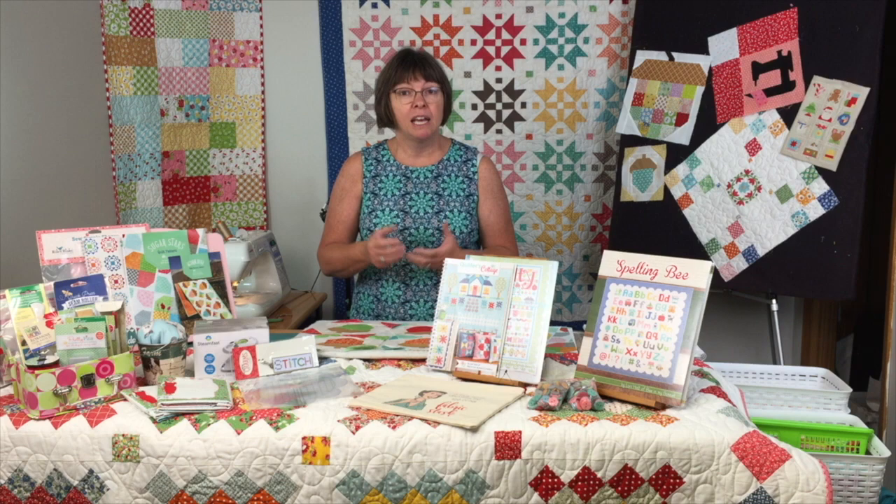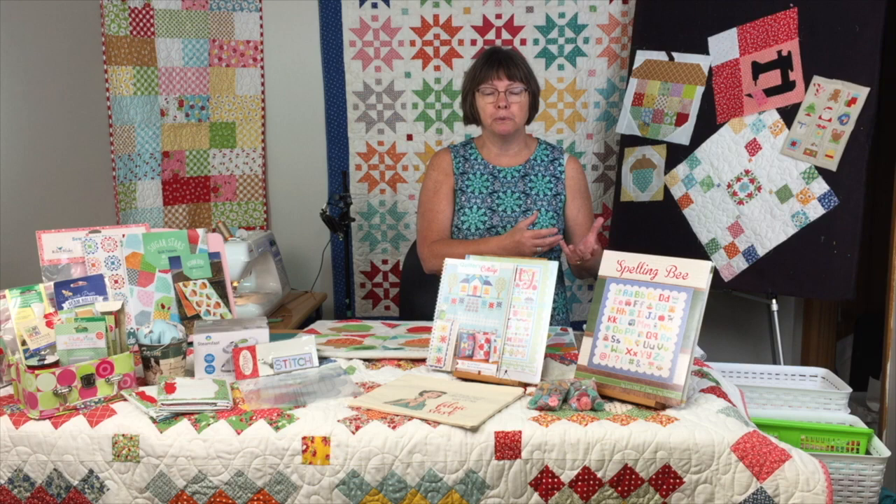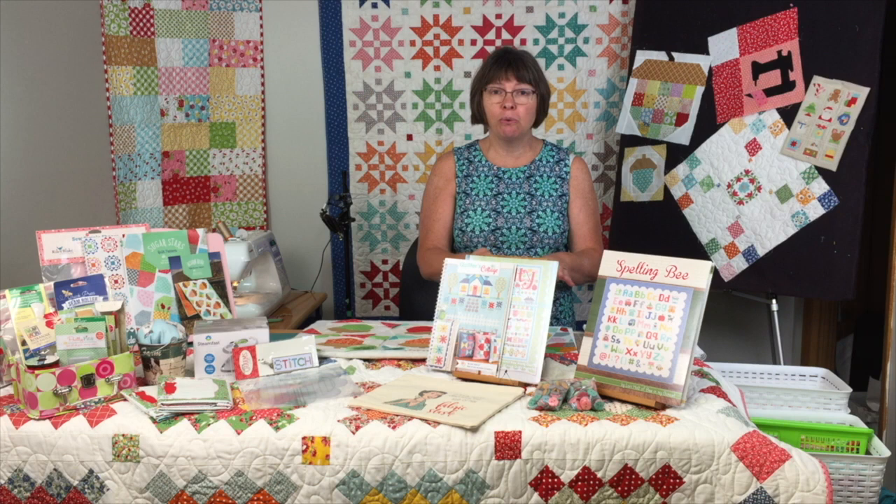If it's a small piece of scrap and you think, 'What was I thinking?' cut it up into smaller pieces — we're going to talk about the sizes. Cut it up and put it into that scrap quilt, and you won't even notice it was one of those 'what was I thinking' fabrics.